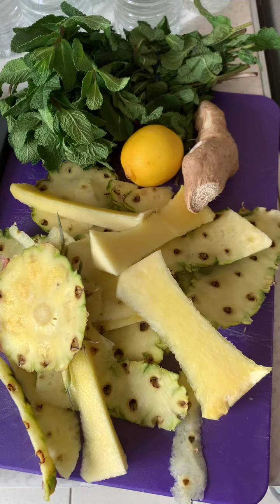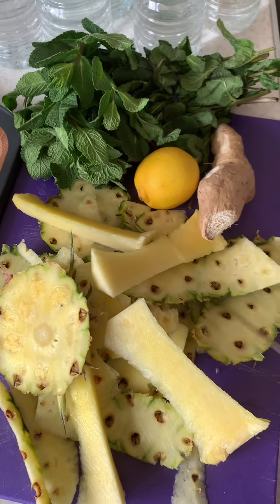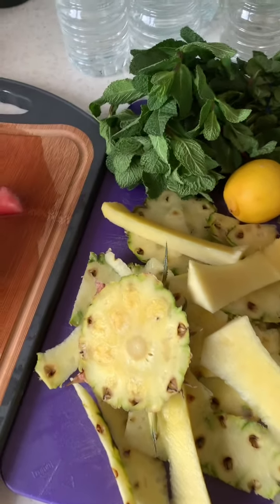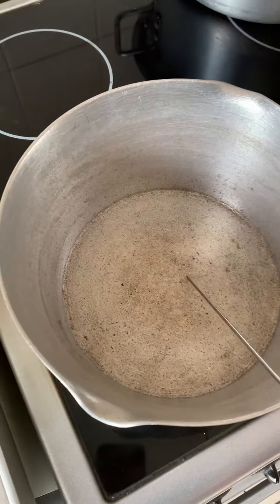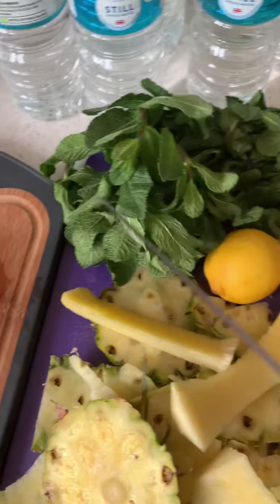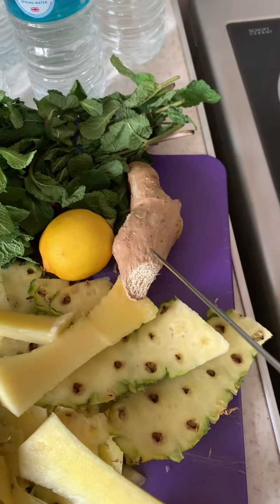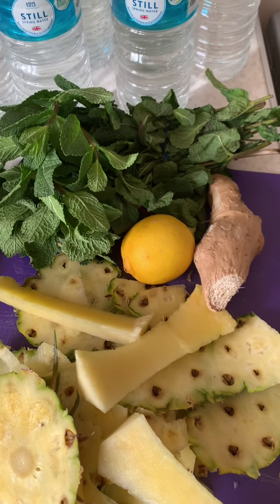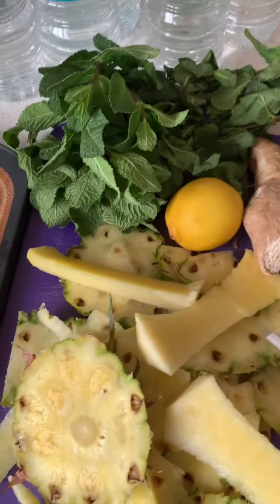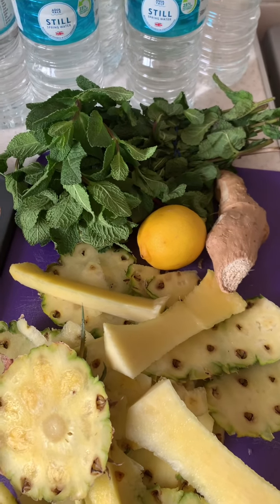As mentioned, I'm going to make use of the pineapple peels — not going to throw them away. I'm going to put the pineapple peels in the pot with a liter of water, throw in some mint, a whole lemon, and some ginger, and then cook it down to get a concentrated liquid.